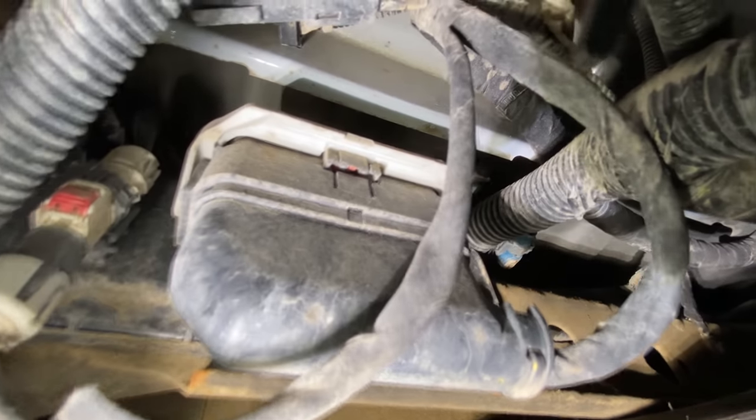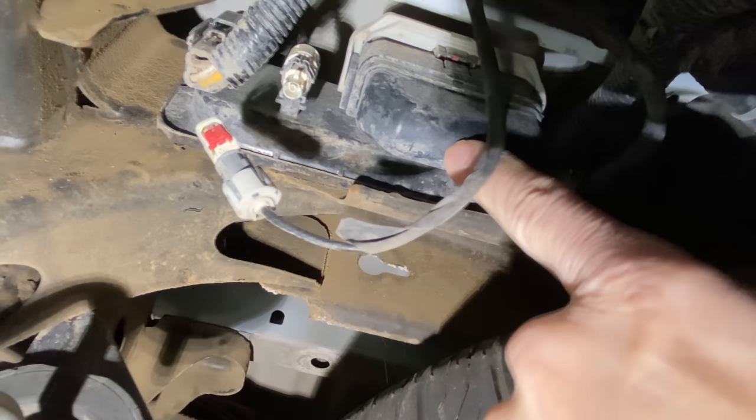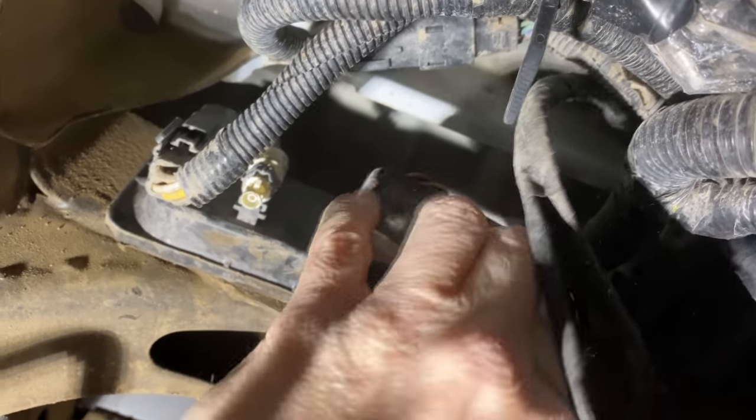Follow the harness through the body right in the center and it should bring you to a large plug and camera plug. On the back of the large plug, you'll see a tab you can release for better access. Starting with the camera plug, make sure the red tab is pulled down, then squeeze it, pull it out, and disconnect it fairly easily. For the large plug, there's also a red tab — it's harder to see, behind a large gray clasp. That also has to be shifted away. Once the red tab is pulled out, pull down on the gray clasp and release the large plug. You should have everything detached and be ready to go.